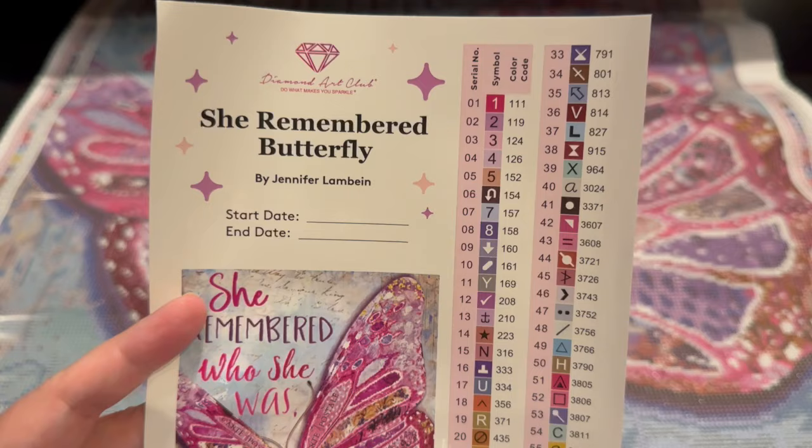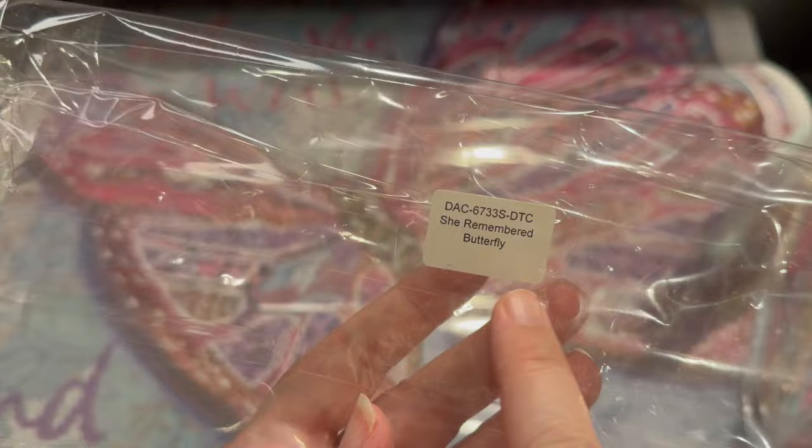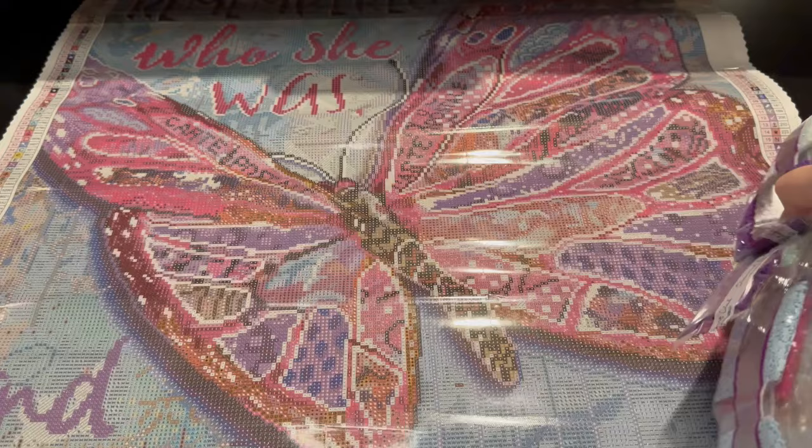Look at all of these purples and pinks and blues. This is to die for. Let's look — I'm going to pause while I open this. So this says 'She Remembered Butterfly' and remember I said it has the DAC SKU number, so if you do separate your drills from your canvas for storage, you can easily find them. That's superb as well.